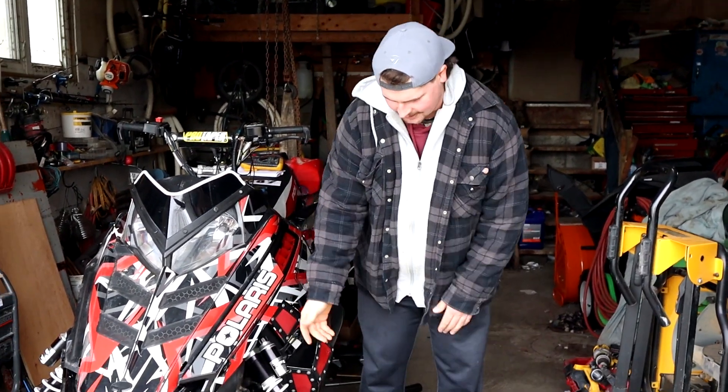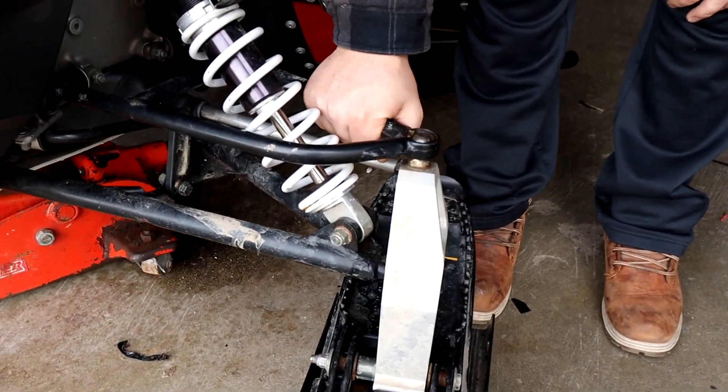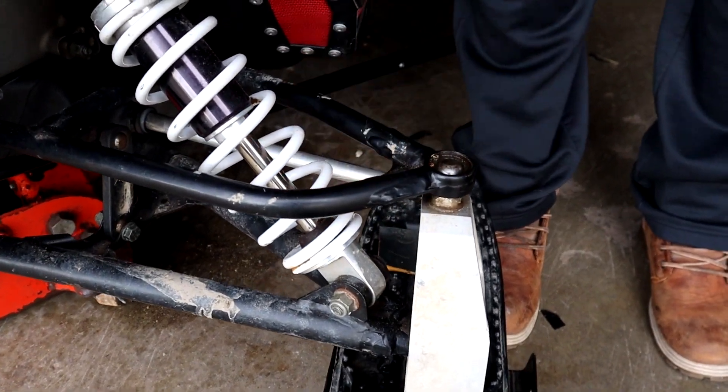Also on order with the carbides are A-arm bushings and ball joints. As you can see, the more we were looking at it, there's a little bit of play in them. I'm sure they're fine for right now, but I don't want to go riding and wreck five minutes into a ride. Might as well fix it now and be good to go when we're riding.